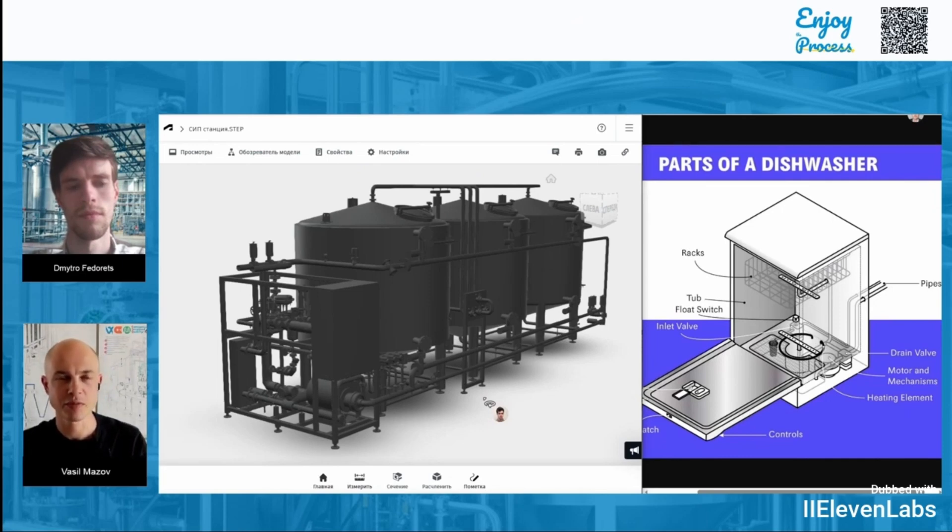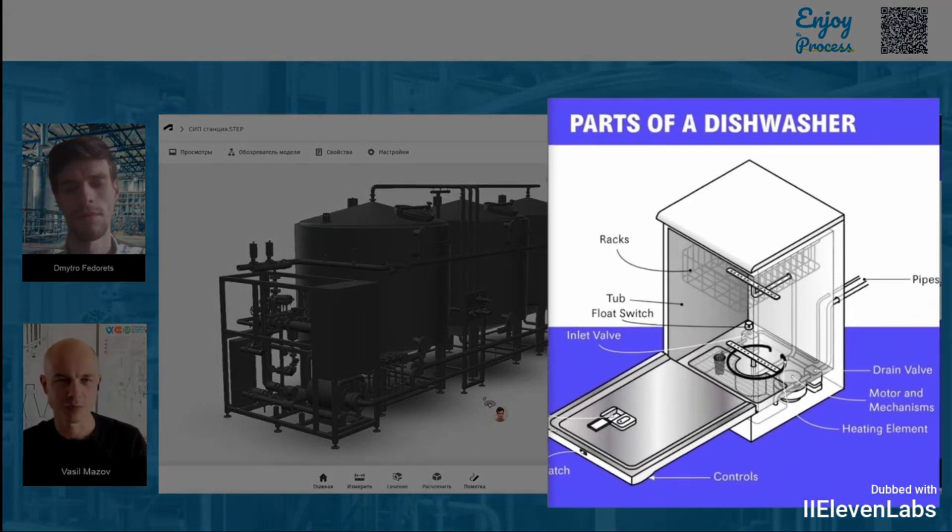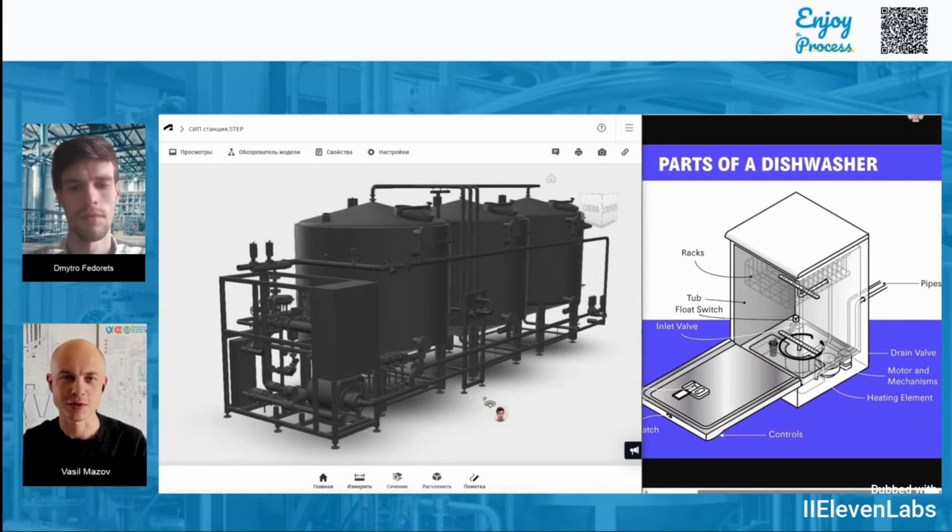As a simple and familiar example, Dima and I decided to take something everyone knows — a dishwasher, the kind you use at home for pots and pans after cooking. But at the plant they have their own giant version. Huge pots and containers that obviously won't fit into a regular dishwasher. Some of them can reach volumes of 500 cubic meters or even more, and they also need to be thoroughly cleaned after preparing, for example, a beverage or some kind of filling for confectionery products like cakes, candies, or pastries.